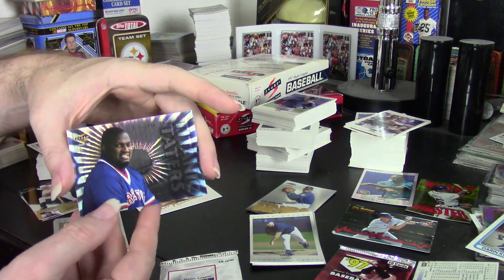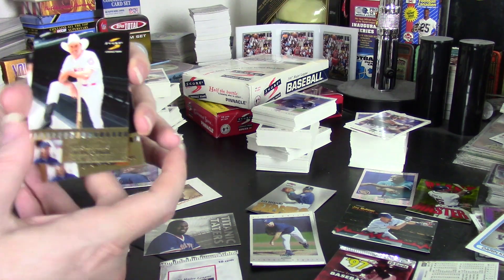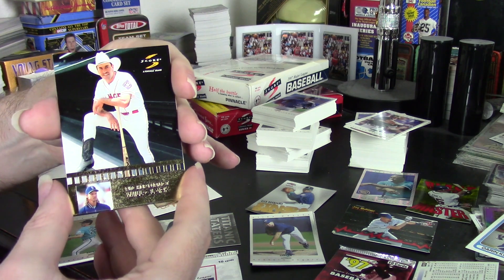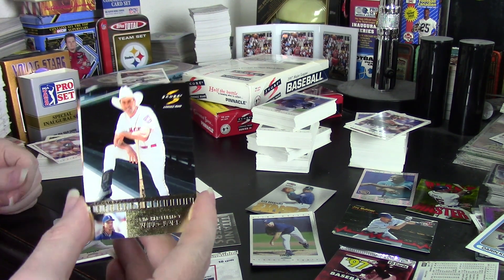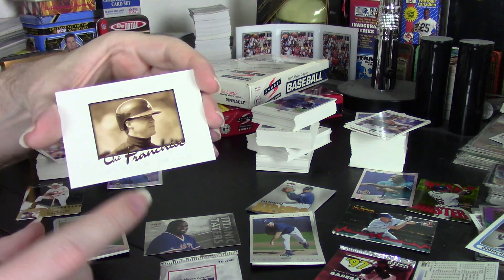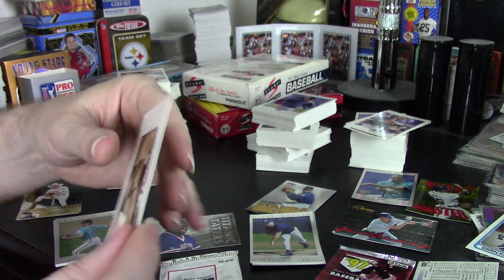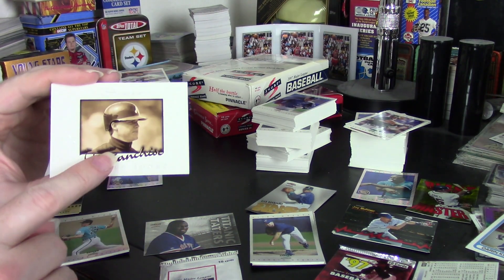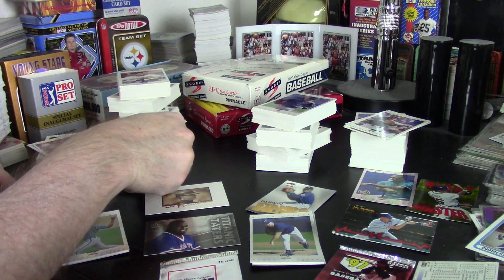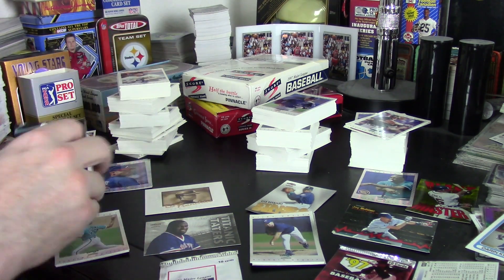In Series 1, I also got Titanic Taters — you should get one per box — and I got Motown. I got one, possibly two per box of the Randy Johnson Pitchers cards. I got Will Clark and Randy Johnson, so I got two of those. That's one in 24 packs, meaning you're more likely to get one rather than two. And then at one every two boxes, the Franchise — I got Chipper Jones, the regular card, not the glow version. So I got way above average in Series 1.